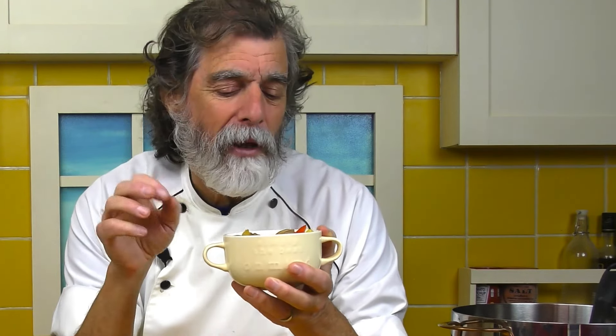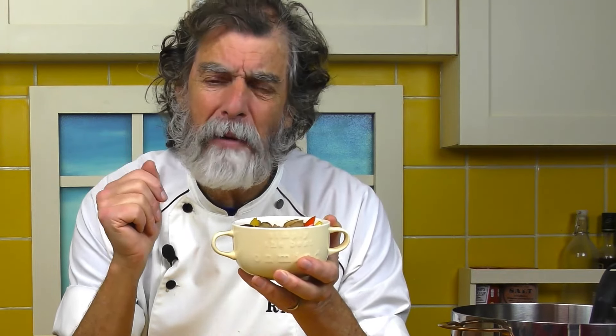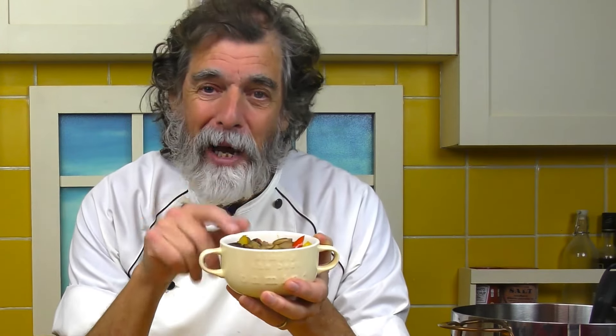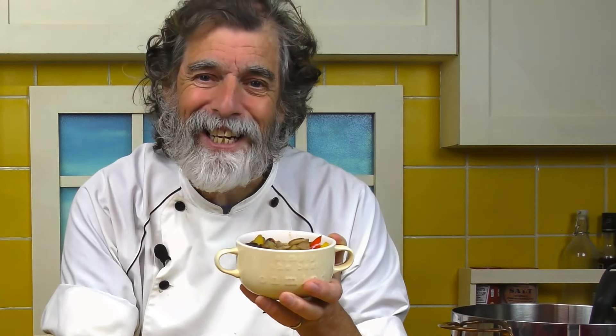We're having it tonight as kind of our beginning dish before we have waffles. I don't know if it goes with waffles 100%, but hey, who cares? We're very eclectic. Go make this and be cooking fun again with Kuma's Kitchen.